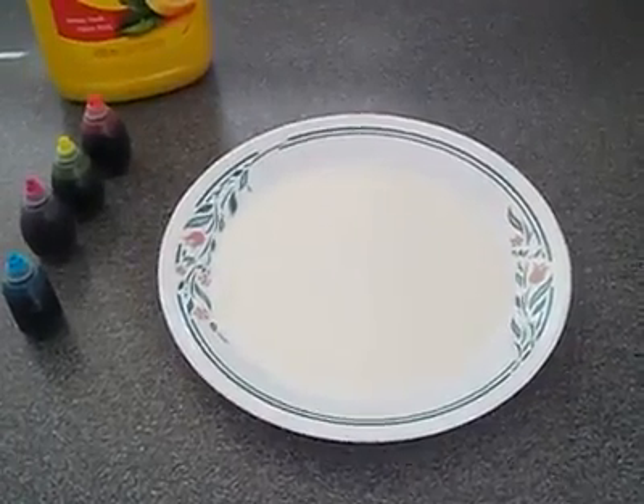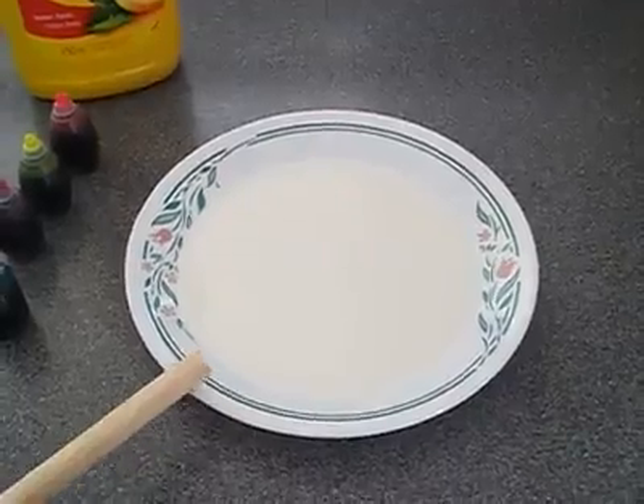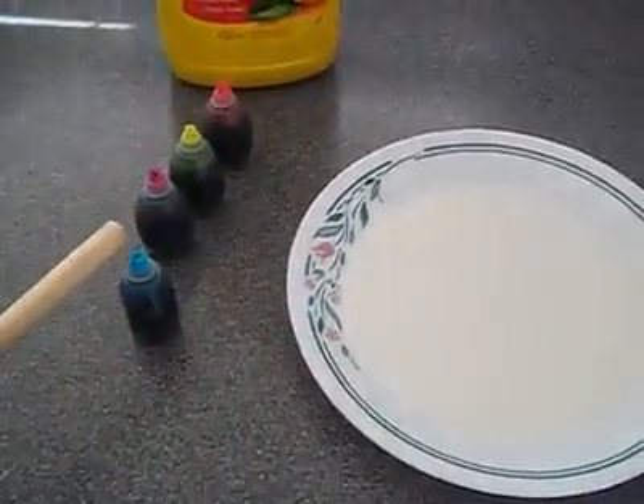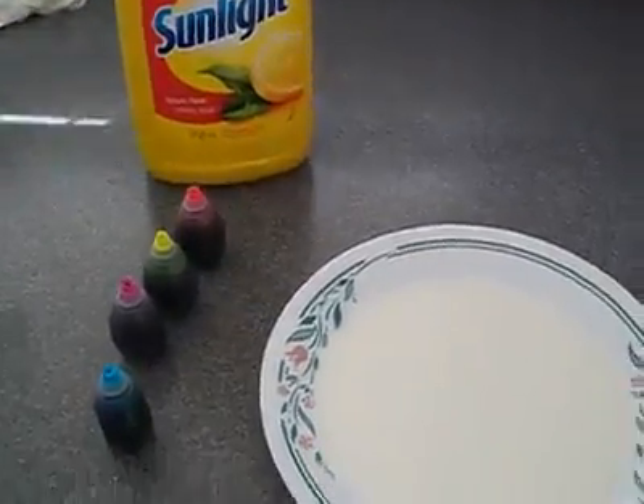Easy cool trick for kids to do. Watch. Milk in the bowl, on the plate, food coloring, different colors, dish soap of your choice.